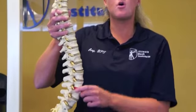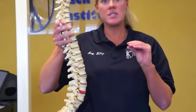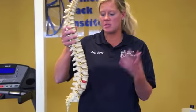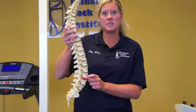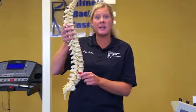Our goal is to bring this disc back into place. It's kind of like a jelly-filled donut — you have the donut, but as soon as you squeeze it, the jelly starts to come out. That's kind of what's going on with the disc. We want to inflate the disc to bring the jelly back in. That's our goal with our therapy here at Illinois Back Institute.